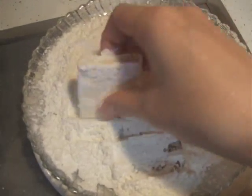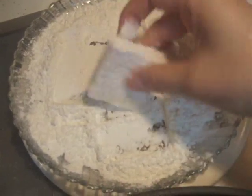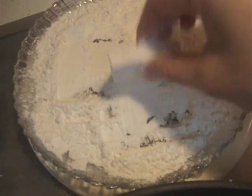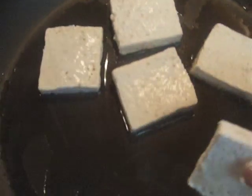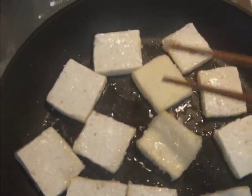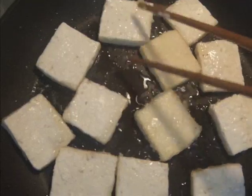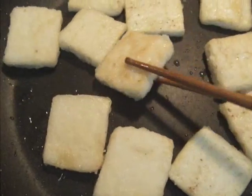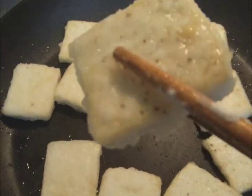Prepare one-third cup of cornstarch or flour and cover the tofu with some cornstarch. In a heated non-stick pan, add one or two tablespoons of oil and then place the tofu in the pan. Fry both sides of the tofu until they become golden brown on medium-high heat.